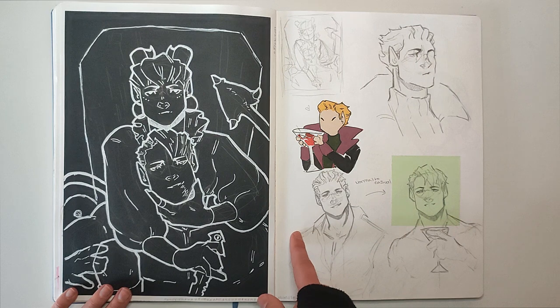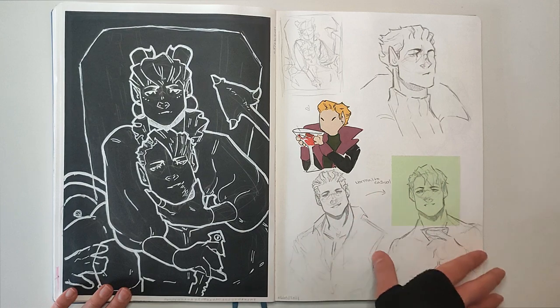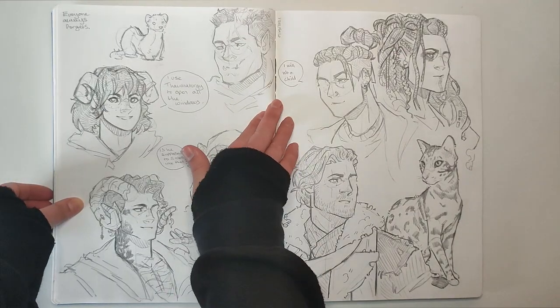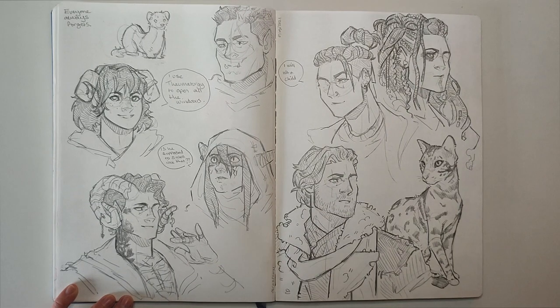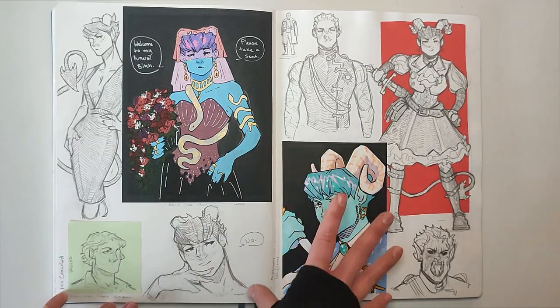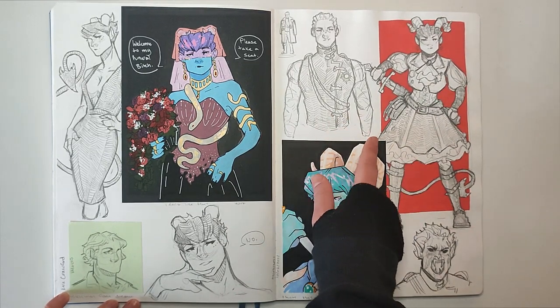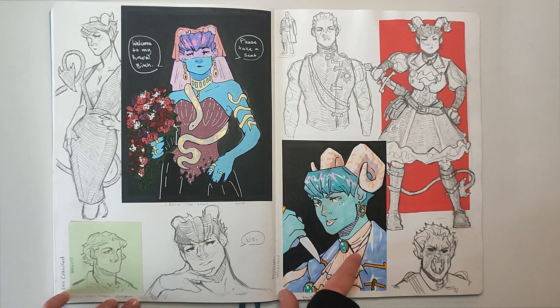Experimenting with what his hair would look like if he didn't style it — it's all right. And then here I believe is when I was watching Critical Role Campaign 2 for the first time. I'm still slowly making my way through — it's something I turn on every now and then, usually when I can't sleep. I just really like the characters. Then this was messing around with Kara and Caesar again, and these two are them if they were in a fantasy world.